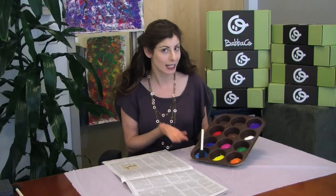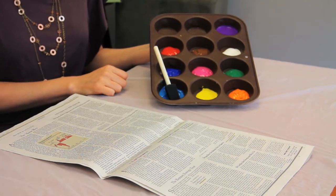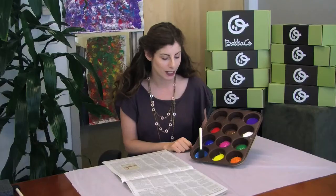Next, put out your newspaper that you want painted, then prepare your paint. We're using non-toxic tempera paint, and I really like to designate an old muffin tin from the kitchen as the art paint palette — you can use that whenever you do art projects.